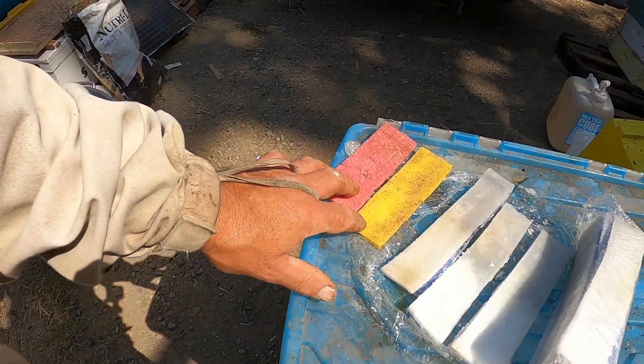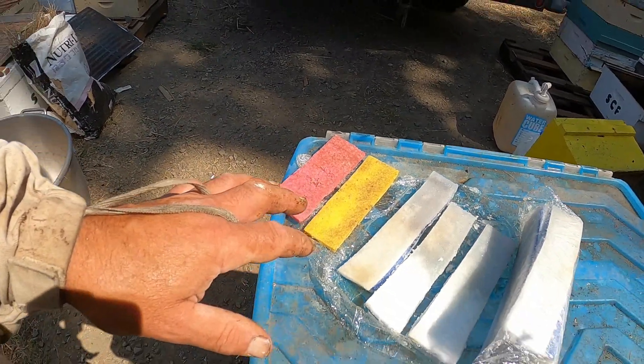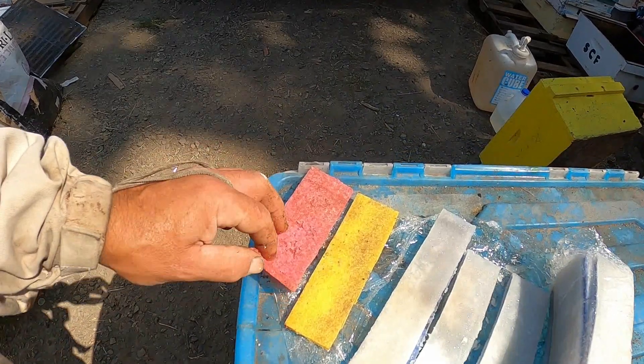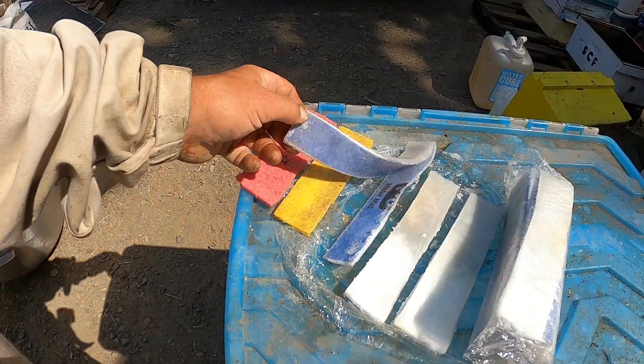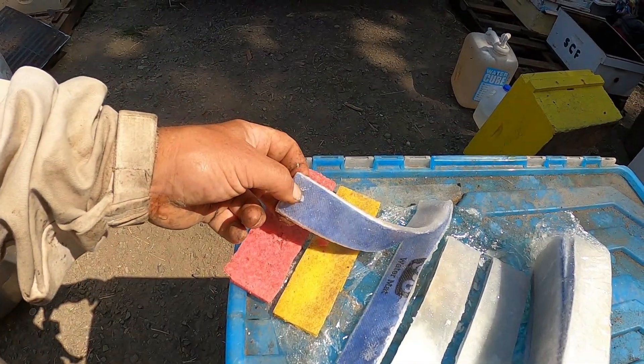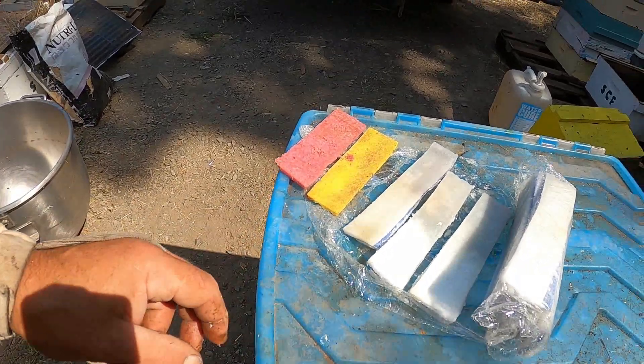The water mats held quite a bit and released it well. The Swedish sponges, when I tried to pick them up during inspections, got brittle and fell apart pretty quickly. These water mats didn't. The blue side is a tougher membrane, and with it facing down you can pick them right off even when the bees have propolized them down quite a bit.